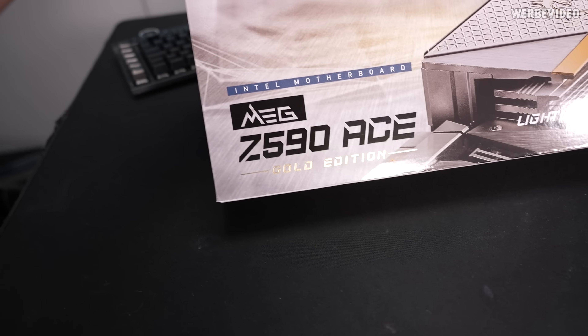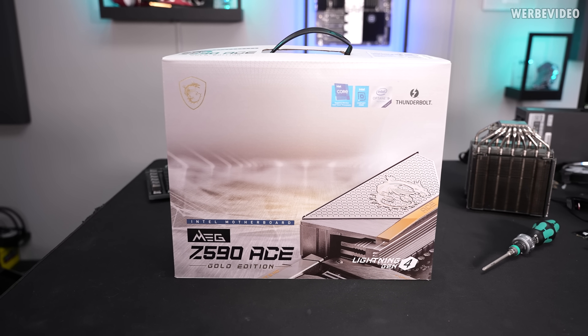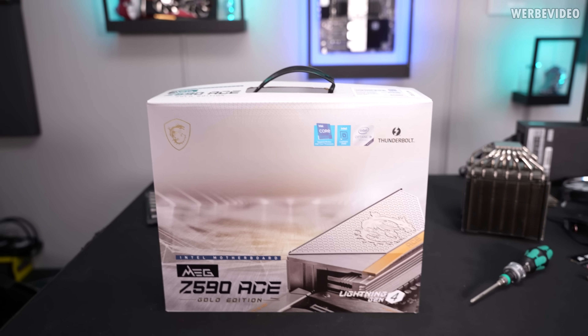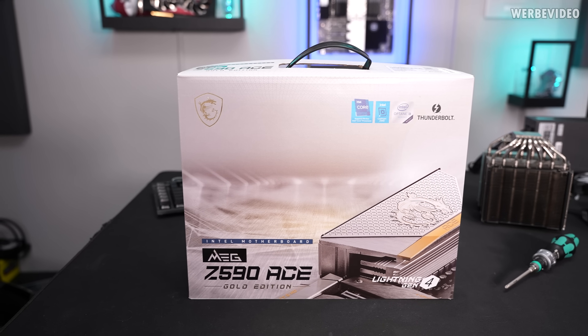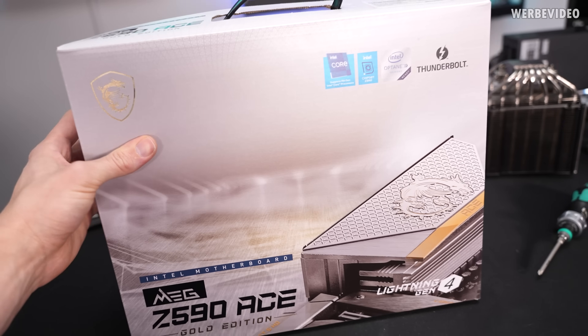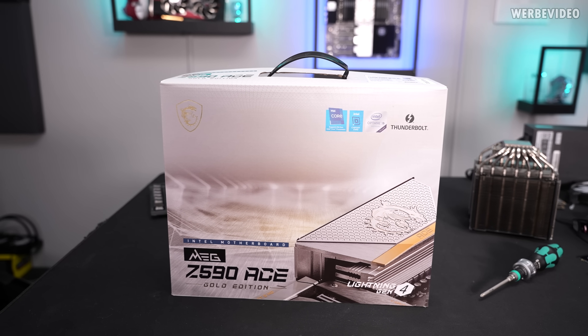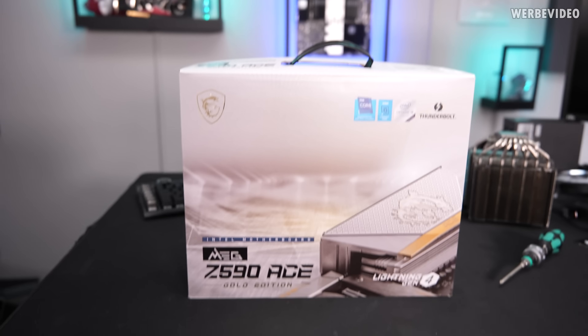MSI C590 Gold Edition. This is also the first MSI C590 board I ever tested. I've tested a lot of Asus and Gigabyte boards so far but didn't have the chance to test an MSI board, so that will be quite interesting. We will try to do some overclocking with the 11900K and also try to find a good memory kit. Let's see what we can squeeze out of this.